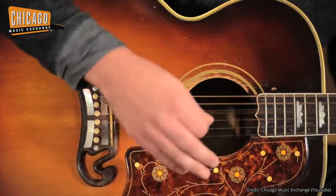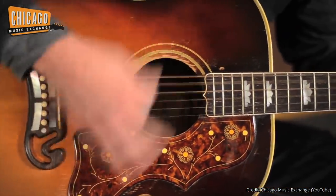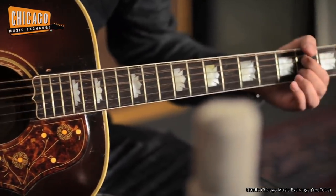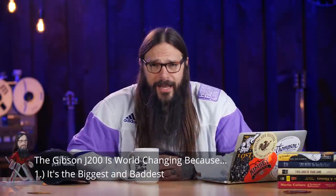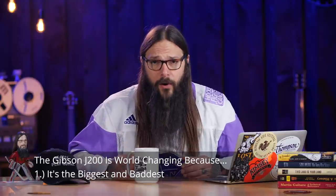We're about to sink into five reasons why the Gibson J200 continues to be a driving force in the acoustic guitar world. Reason number one: the J200 is awesome because it's the biggest, baddest box around. The Gibson J200 is called the King of the Flat Tops, and that is for good reason. It is indeed a jumbo guitar — a super jumbo guitar.